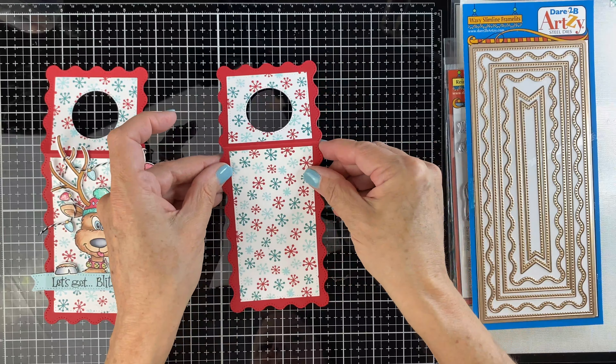Use foam tape in the middle. We're going to attach it to the tag with the little corners, the little ends tucked in. 'Let's get Blitzened' is our little sentiment. Then there's our reindeer.